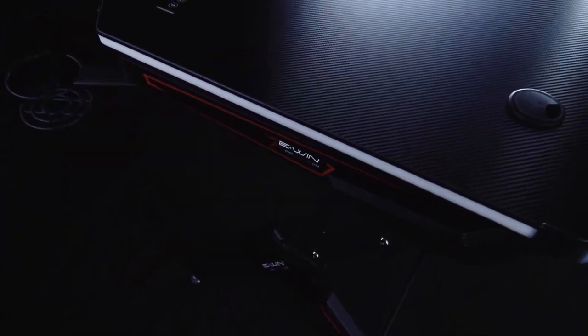What's up guys, so Ewin Racing was nice enough to send me out the Ewin 2.0 Edition RGB Gaming Desk. I'm going to go ahead and give you guys a short but honest review.